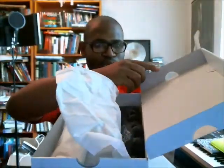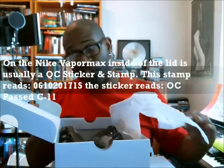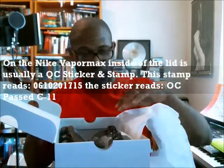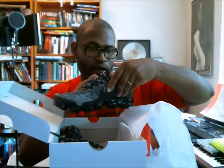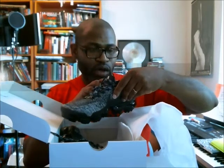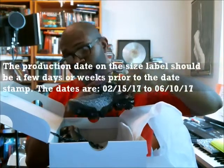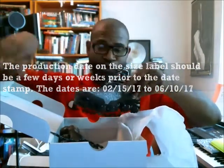We're going to have our stamp and a sticker. The stamp reads 06-10-2017-15, QC Pass. The sticker is QC Pass C-11. The production date is 02-15-17 through 06-06-17, so 06-10-2017 — less than four days after the shoe went into production, it was dropped in the box, stamped, QC'd, and everything was ready to go.